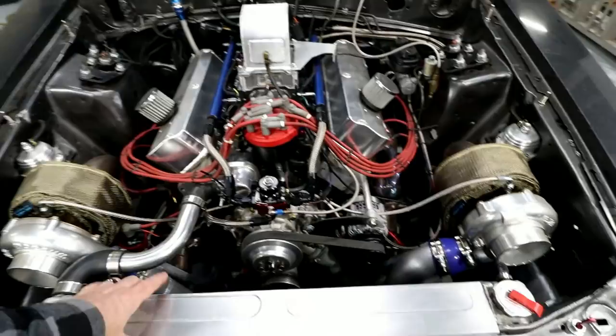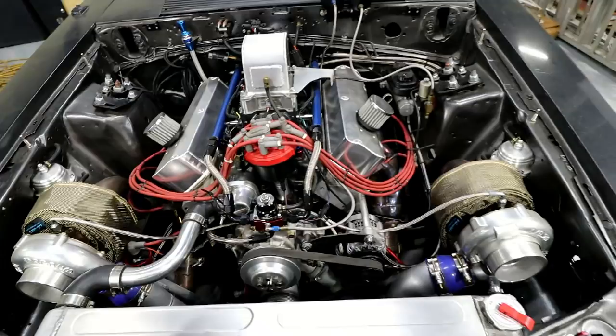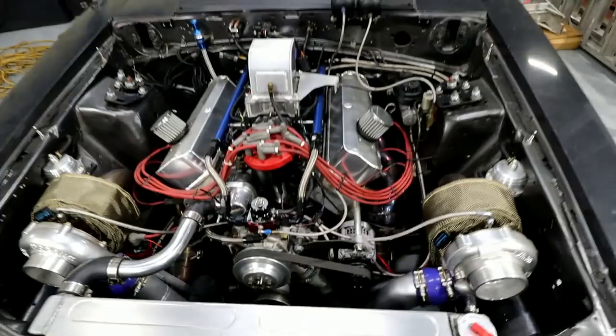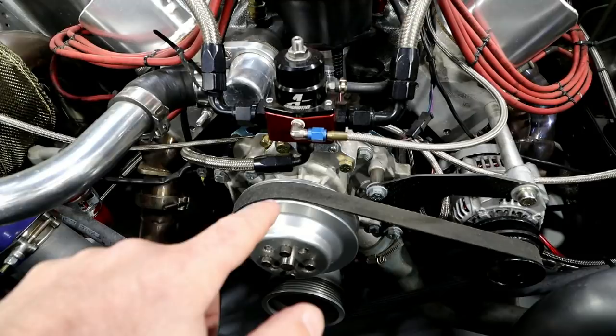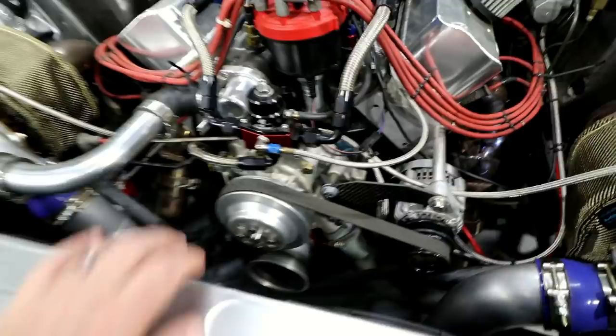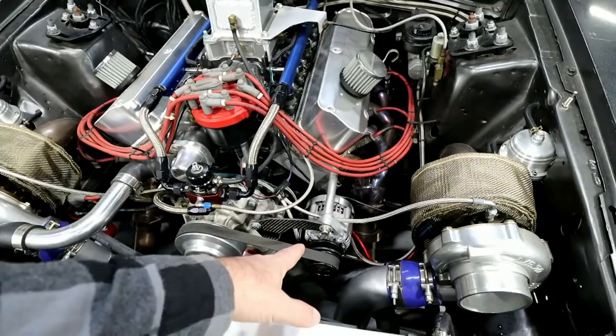Some things I still want to do: clean up the spark plug wires — got new ones that need to go on. Probably going to wrap the rest of this exhaust on both sides, mainly because I keep burning myself on it, and it wouldn't hurt to eliminate engine heat. I kept a factory-style water pump — I didn't want to go electric because I knew I was going to drive the heck out of this thing. These are a lot more reliable when you use them all the time versus an electric. So just a standard water pump and an alternator.